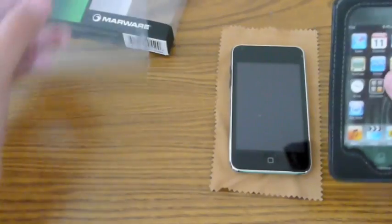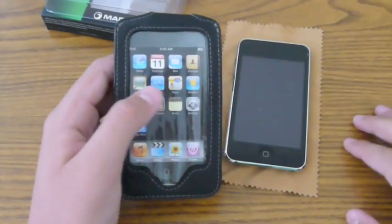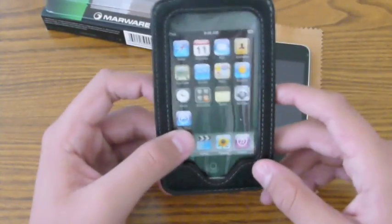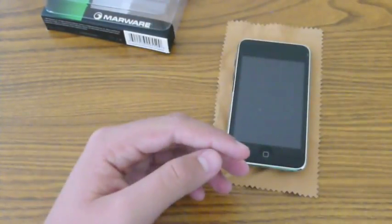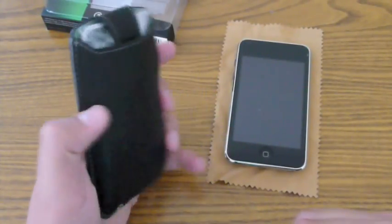Very simple packaging — just a little plastic container and the case itself. So as I was saying, it really does give you the look and feel of real leather. If I smell it, it really does smell like leather and it really feels like leather. It gives you that really, really nice feel.